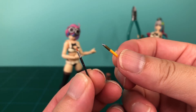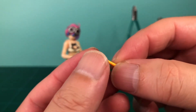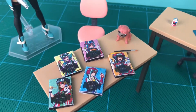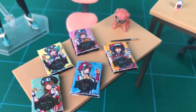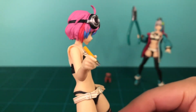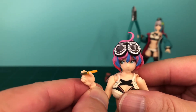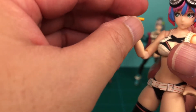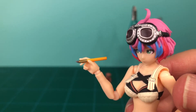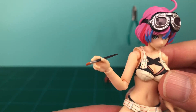Ange also comes with some appropriately scaled modeling tools in the form of a hobby knife and paintbrush. These are very tiny but also very nicely detailed, and I especially like how sharp the hobby knife looks. I was a bit surprised to see that these were not attached to a hand, since they are so small, but they probably kept them separate so you can lay them on the included table when Ange isn't using them. The only bad thing is that they can be a little fiddly to get into her hands.